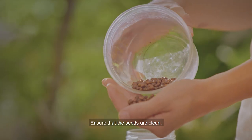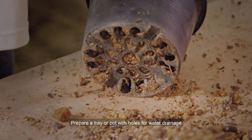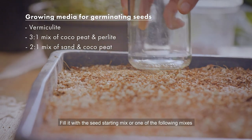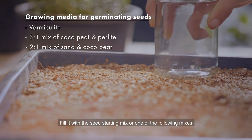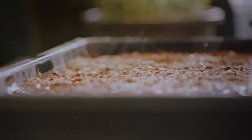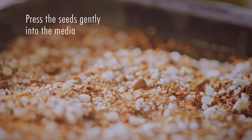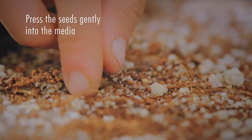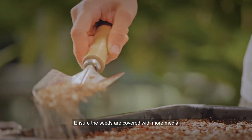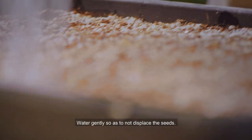Ensure that the seeds are clean. Prepare a tray or pot with holes for water drainage. Fill it with seed starting mix or one of the following mixes and water thoroughly. Ensure the seeds are covered with more media. Water gently so as not to displace the seeds.